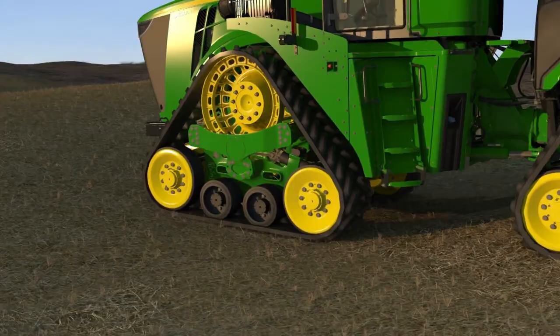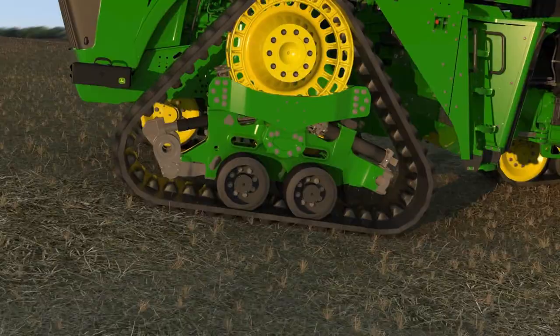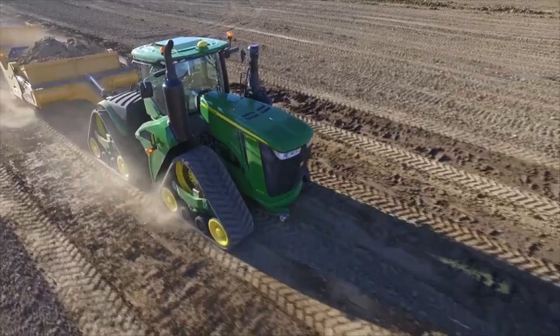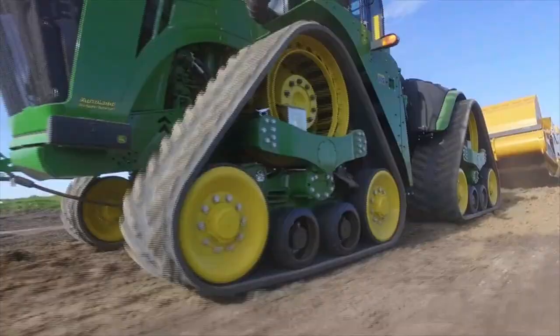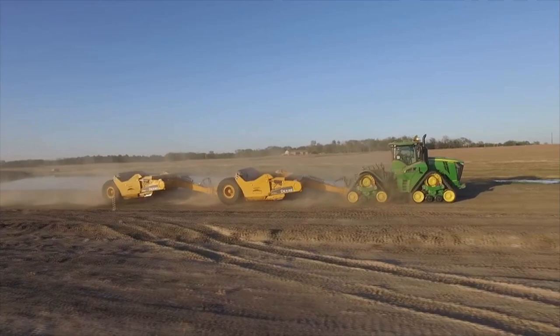The 9RX's exclusive track design adds to its superior performance. The mid rollers keep the track belts in contact with the terrain over the entire length of the undercarriage, and their spacing helps prevent vibration during transport and in the field. The front idler is raised slightly higher than the two mid rollers, allowing the tractor to climb over obstacles while maintaining maximum ground contact and optimal weight distribution. The larger articulated footprint allows for additional traction and more flotation.